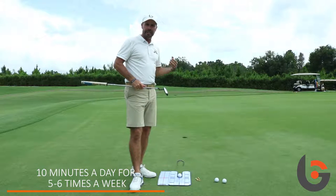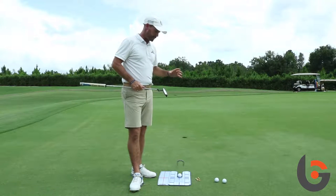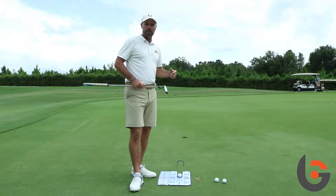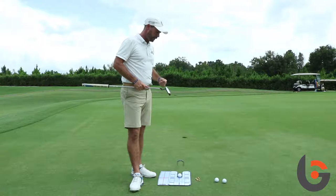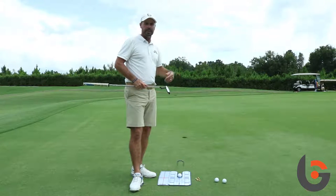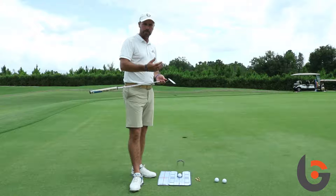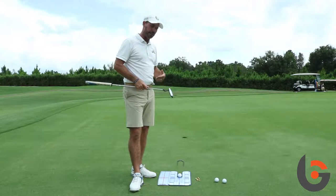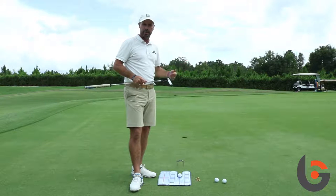Now, I don't want the student to get in there and do it for two hours — that's not the objective. The objective is just to get in there, confirm that they're starting the ball on the intended target line, do a little bit of practice with it, and then off they go and maybe do some more distance control work. And then the next day, once again, they come in ten minutes just to make sure they're starting the ball on the right line.